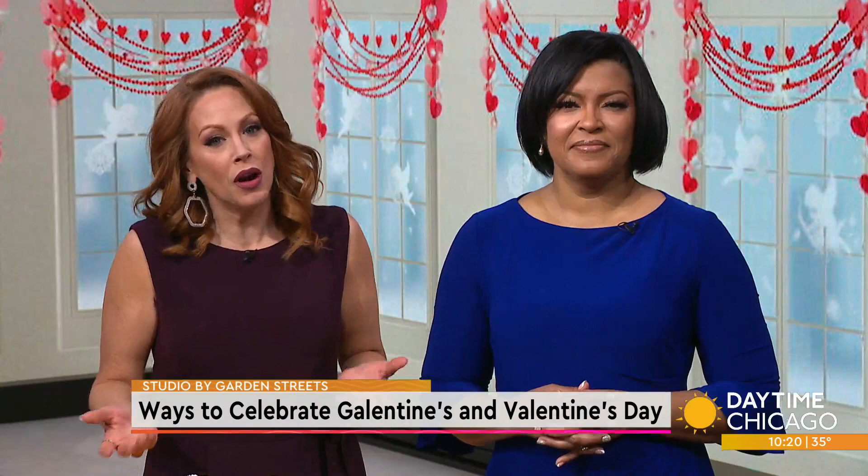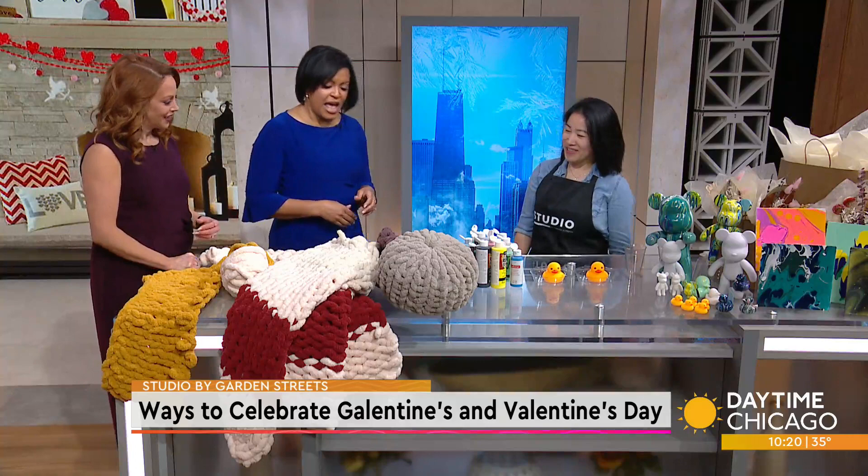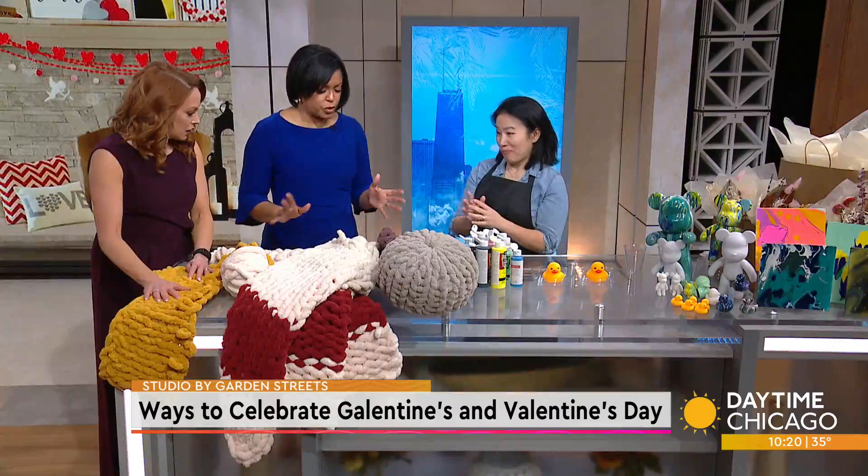Studio by Garden Streets gives you the opportunity to explore a new hobby, enjoy a new experience, or have a fun date night. Joining us now with some ideas to celebrate Galentine's or Valentine's Day — or both — is founder Jen Goldstone. Thank you so much for coming in again. My pleasure. This is great. So let's jump right in.